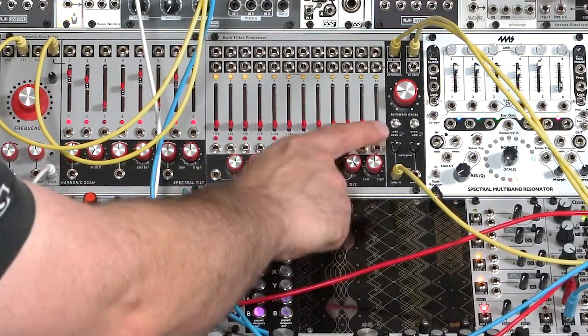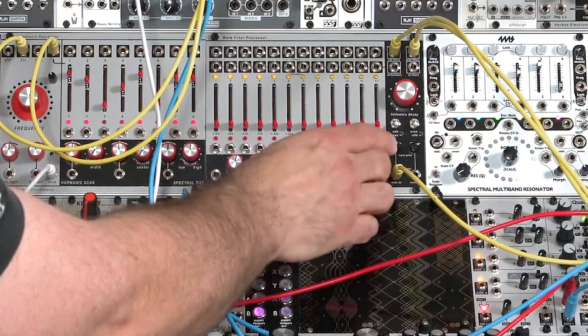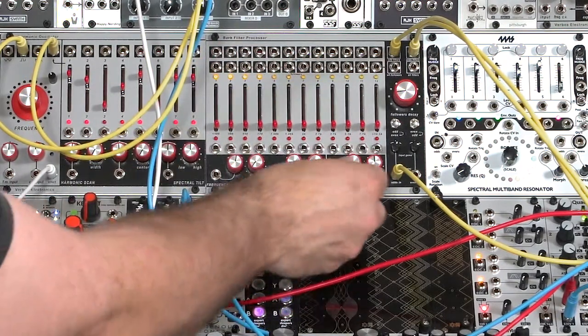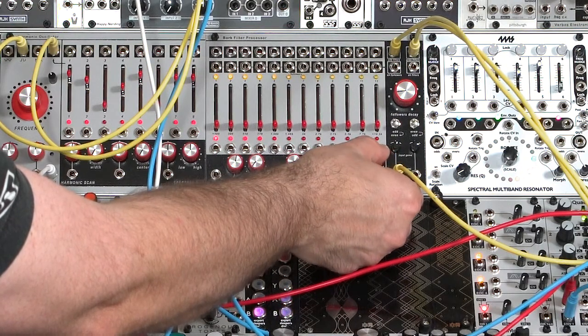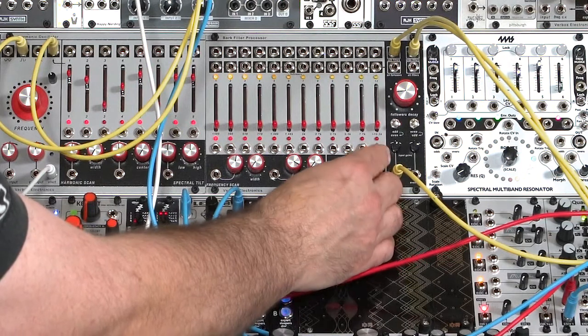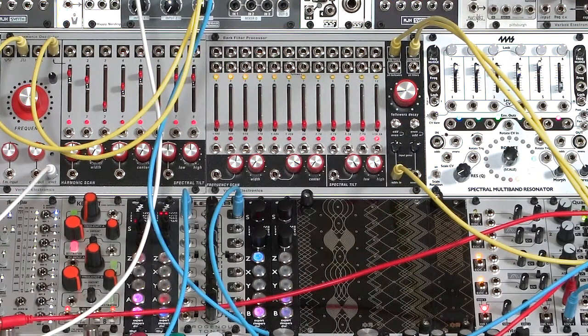Spectral tilt is a way of favoring either the high frequencies or low frequencies. It will add to the highs and subtract from lows, or add to the lows and subtract from the highs. You can use the onboard knob to go ahead and boost the bass, or roll it over to affecting the highs — though it's very faint here since we don't have a lot of high harmonics in this sound.